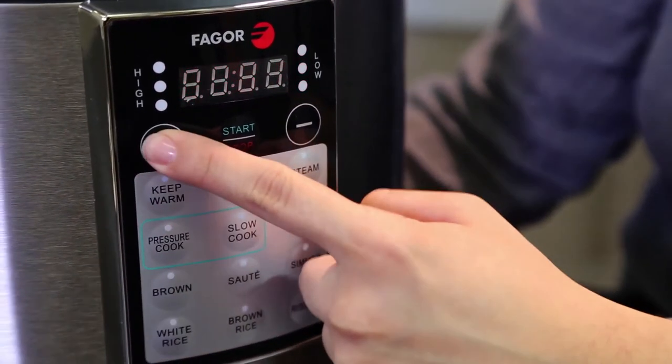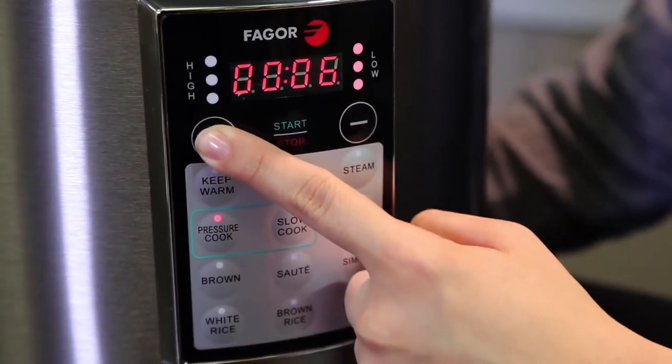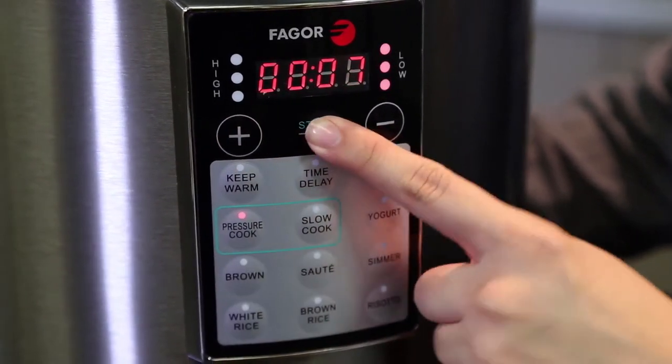After you select your function, you can adjust the time using the plus or minus buttons. Once your time is set, press start to begin cooking.